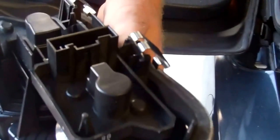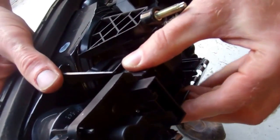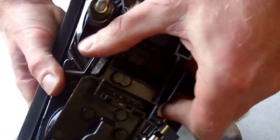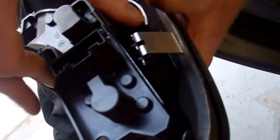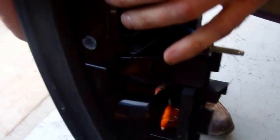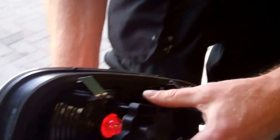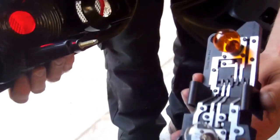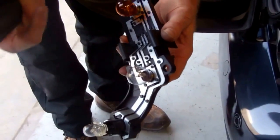If you're changing your bulbs, I think you squeeze these two bits together here. Let's have a look — there's another one at the bottom as well. I haven't practiced this, I'm making this up as I go along.